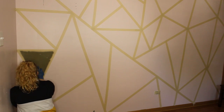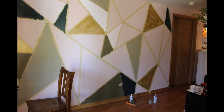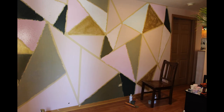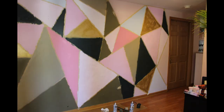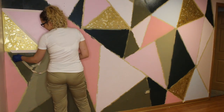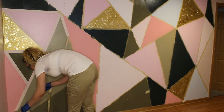Then I start filling in the pattern with the colors. After the paint dries out, remove the masking tape.